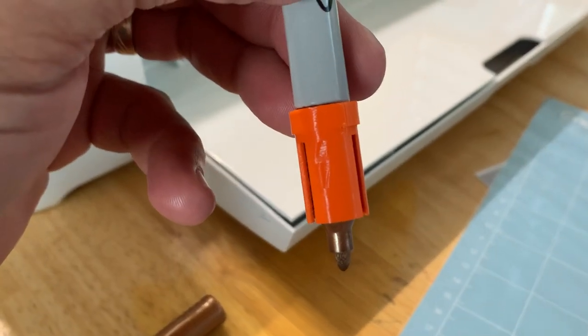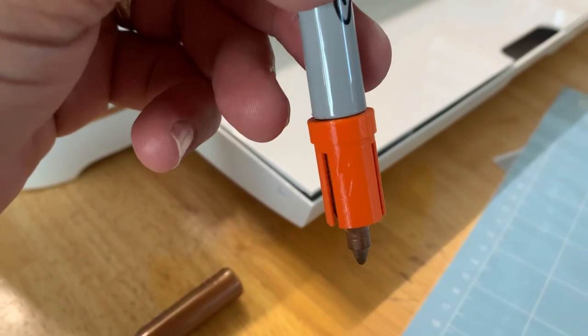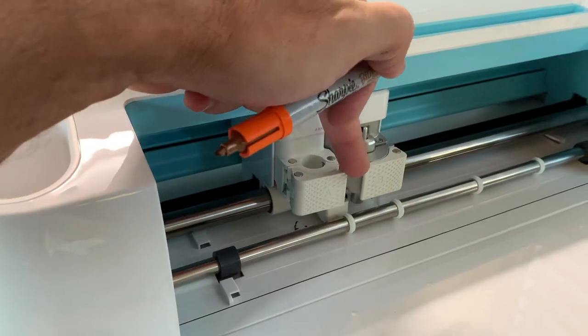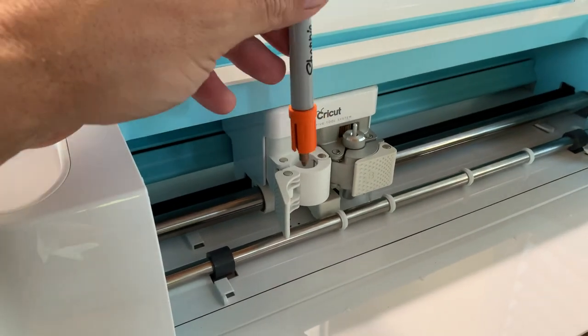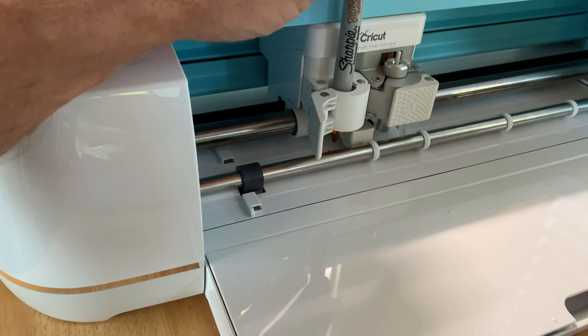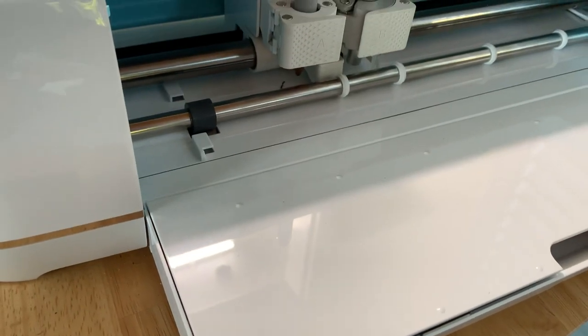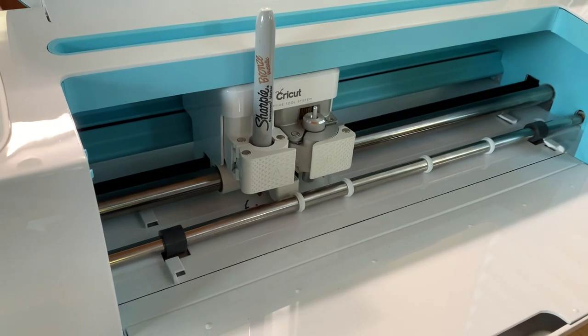Here is the fitment of the adapter with the Sharpie — it just goes right up to the edge right there where the lid closes. Here's how we're going to put it in: we're going to open the clamp and slide that in until it stops, then close the clamp. Then we're going to load our paper in and do a quick print.